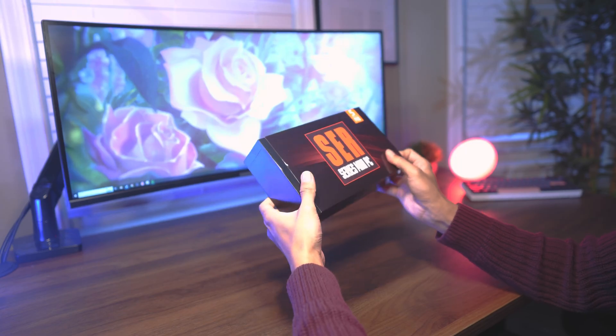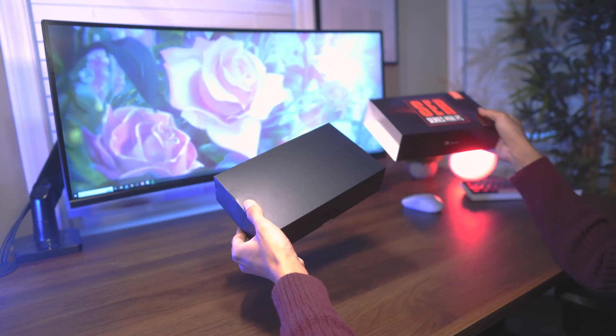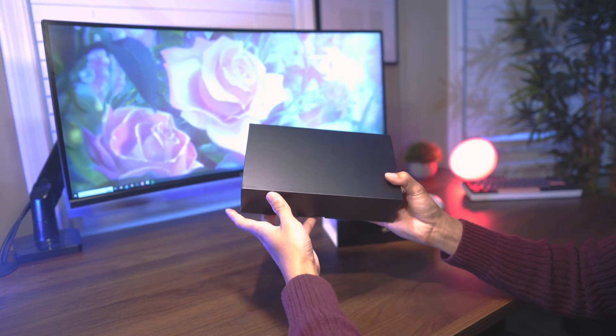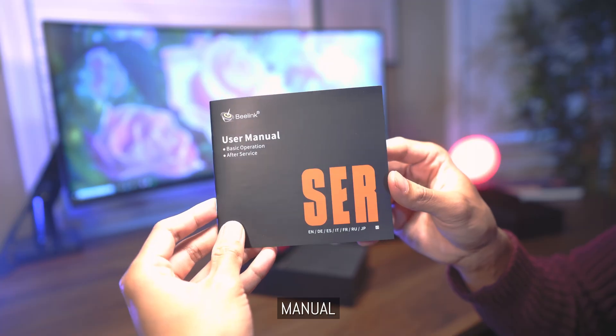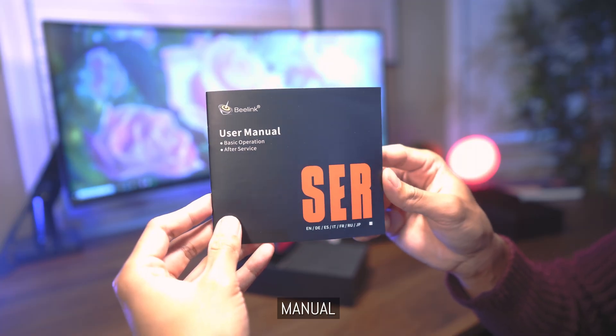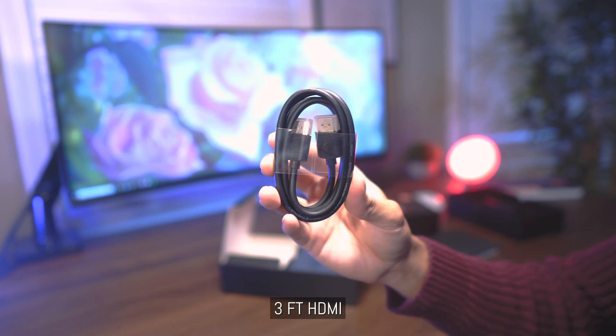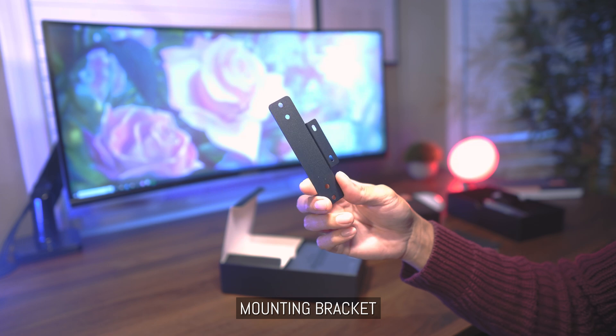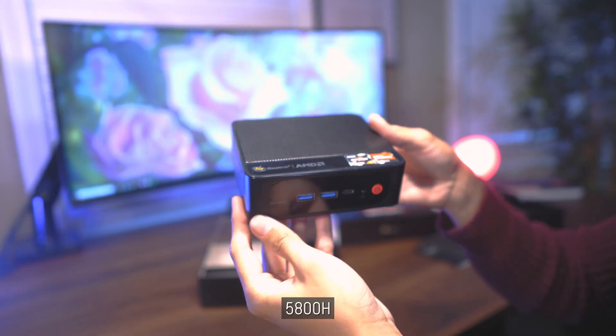To start things off, let's take a look at what's included in the package. The product model and specifications can be found around the box, but we're more interested in what's inside. Here's the manual, the power adapter, a long HDMI cable and a short HDMI cable, the mounting bracket, and finally the device itself.